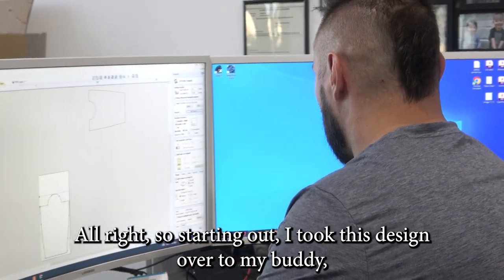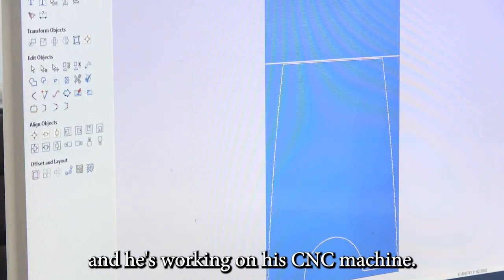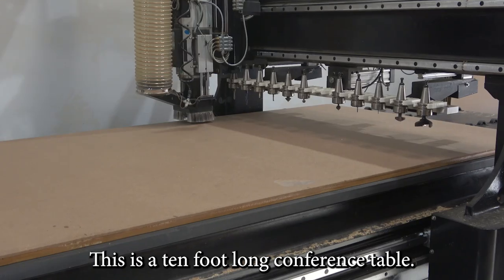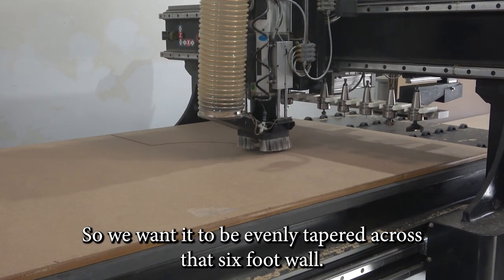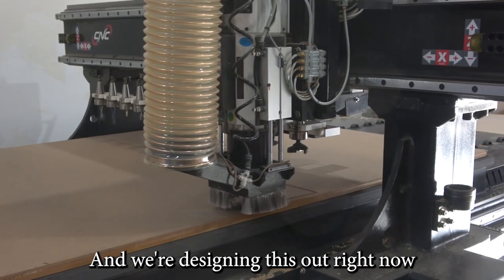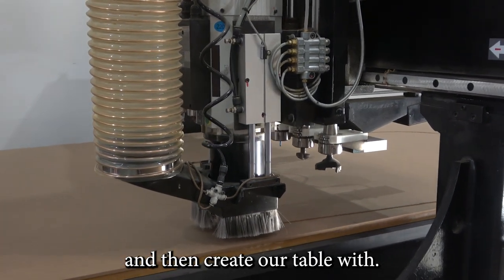Starting out, I took this design over to my buddy and he's working on the CNC machine. What we're going to do is create a template to cut it out. This is a 10-foot long conference table — three feet at the end, four feet in the center — so we want it to be evenly tapered across that six-foot fall. We're going to have a computer assist us in designing this out, making a puzzle piece that we'll put together to create our table.